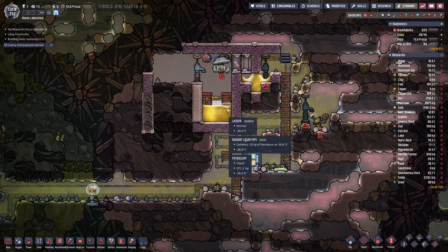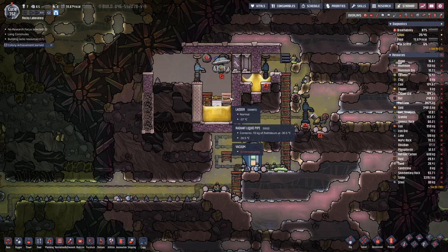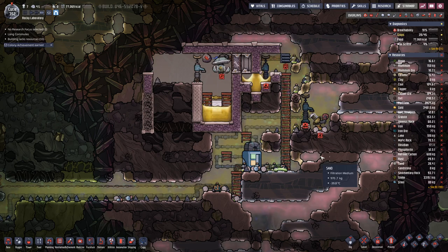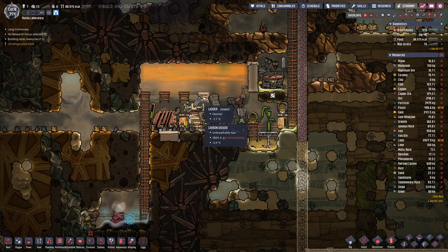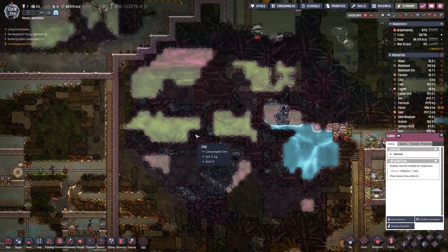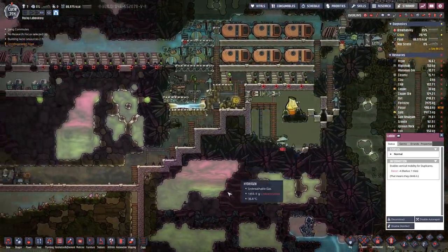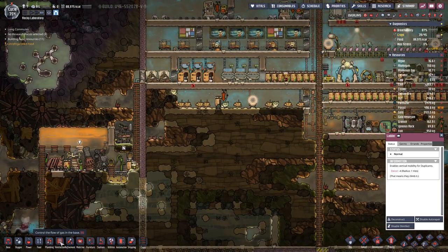I think we are about halfway on the second layer, and we need three layers of petroleum before we can cap it off with some more metal tiles. We do have a bit of natural gas here, but I don't think it's worthwhile to pump that gas all the way up here to store it. But maybe we could use it for cooking.